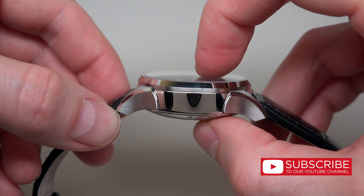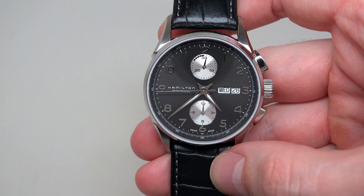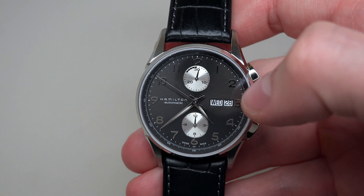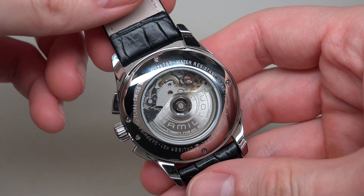You know, the online store price is much better — maybe $1,100. But I don't see many offers for this model right now because sometimes it's sold out. If someone keeps it, the price may not be so sweet — maybe $1,300 or $1,400.